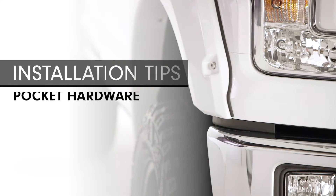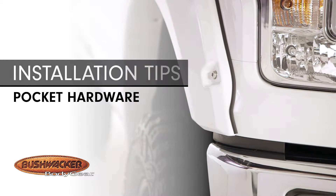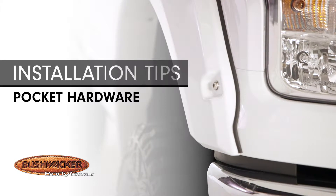Bushwacker pocket-style fender flares give your vehicle the appearance of a bolted-on flare without having to drill into the vehicle's sheet metal.